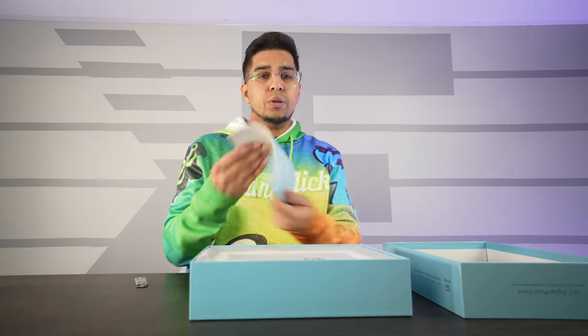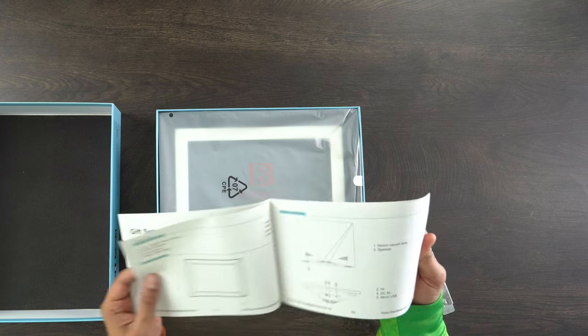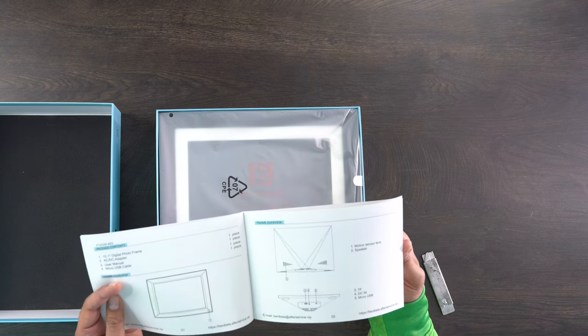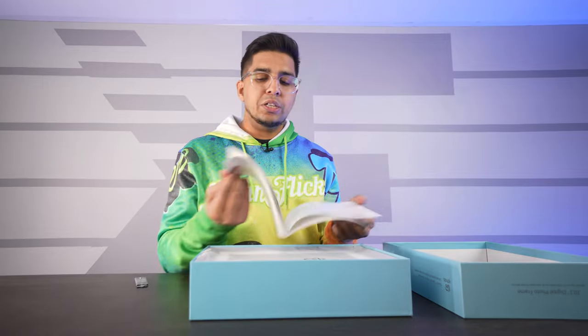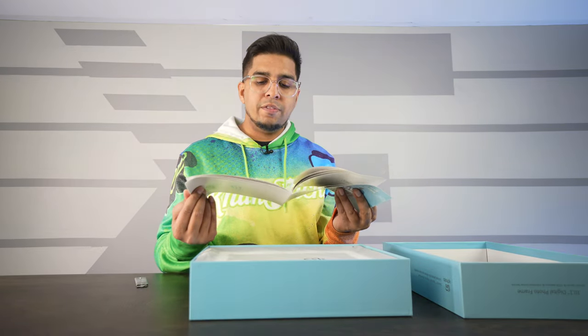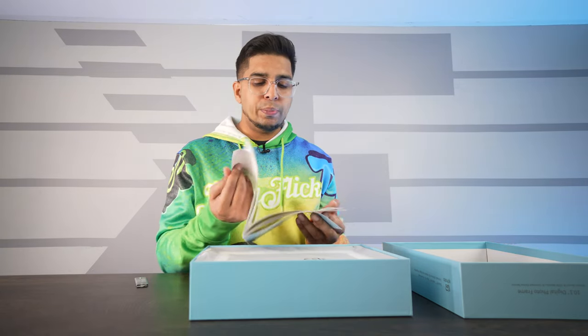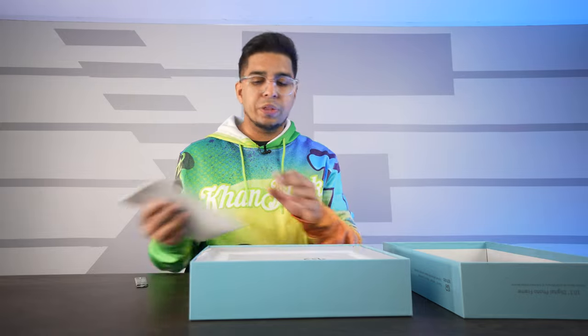We get our user manual here, which covers how to set it up, how to upload photos, all the different features including the motion sensor and where the speaker is. It also shows the app integration between iOS and Android, and how to upload photos via email by simply scanning the barcode, or upload directly from a computer.